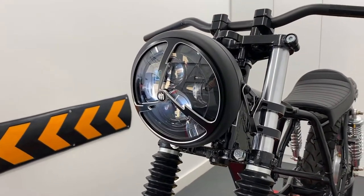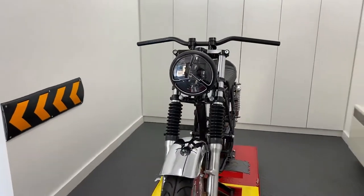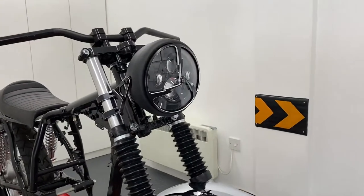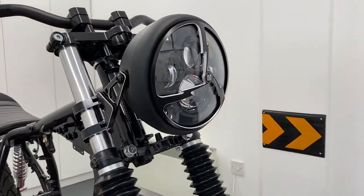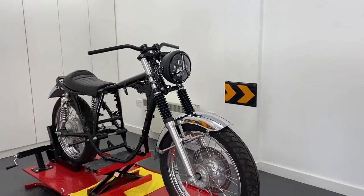Our side mount headlight sizes range from 5 and 3 quarter inches to 7.7 inches in diameter and nearly all come with a glass lens. You can even opt for them with a mesh or prison grille and all seem to be canvas compatible. Thanks for watching.